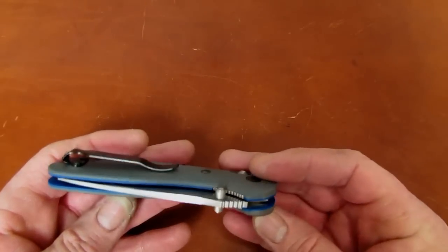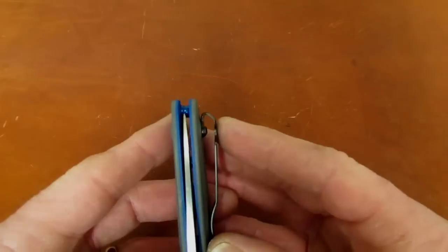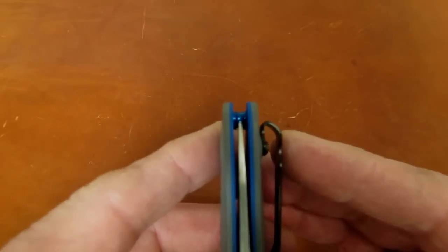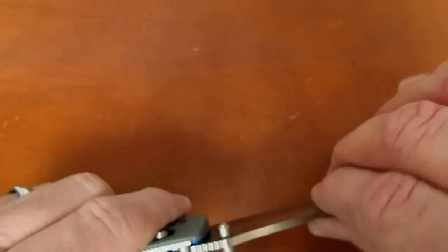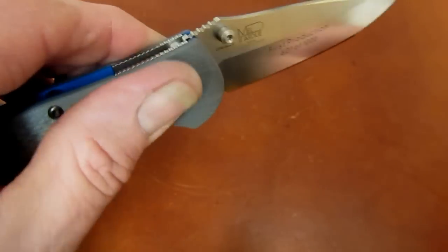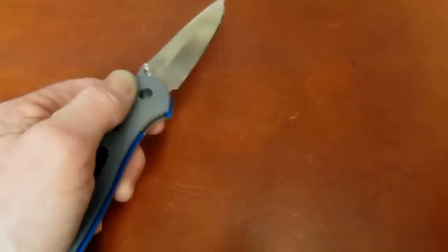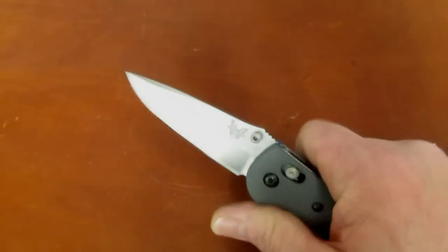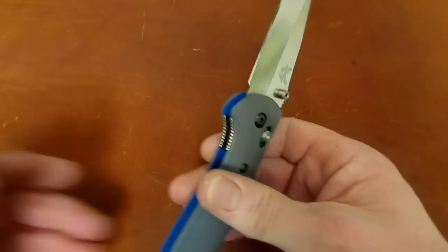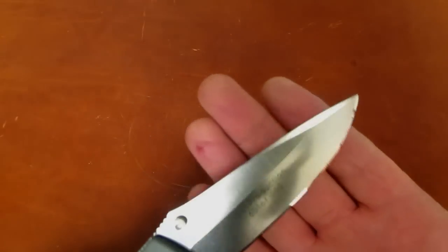This is the only one of these I've seen so far, but let's talk about some normal Griptilian issues — Axis lock issues that we see from Benchmade — and does this exhibit any of those? The answer is: blade centering — perfection. Lock up — no play in any direction. And the blade is almost a free dropper; it probably will be after it breaks in, but still Benchmade flickable in any method you decide to use.